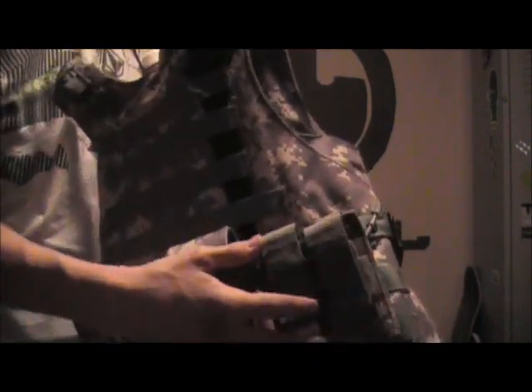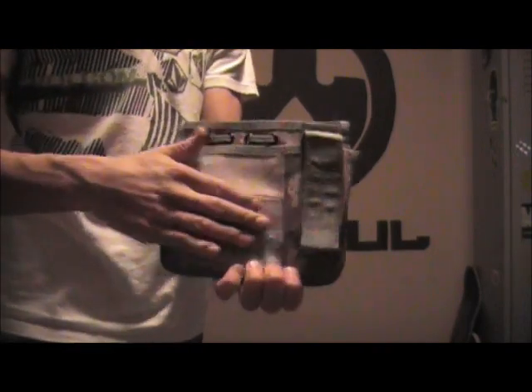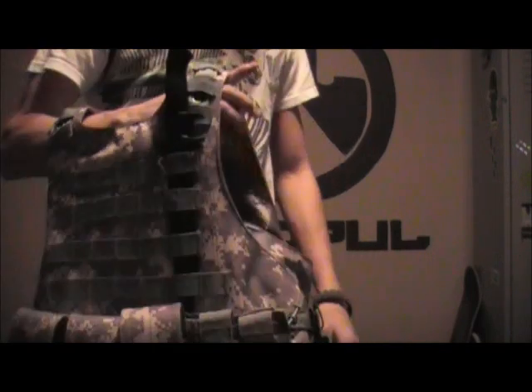Not all the pouches you see on the vest actually come with it. The knife does not come with it. This dual mag pouch does not come with it. The radio pouch on the back does not come with it, nor does the unjamming rod. The things that do come with it are this triple mag pouch and this medic pouch. Also this pouch — a flashlight or silencer pouch. You've got Velcro for a patch of your liking, and a pocket in here and another pocket here for whatever you need.